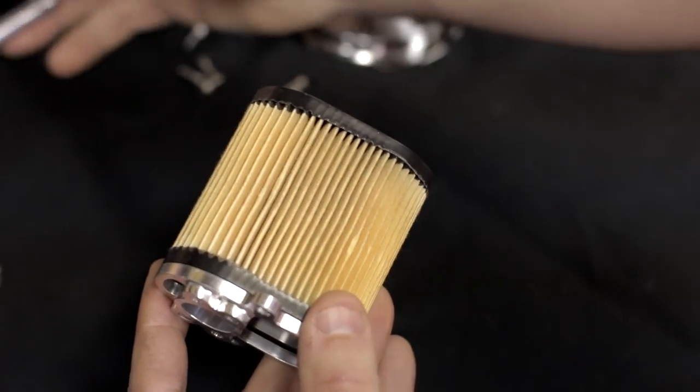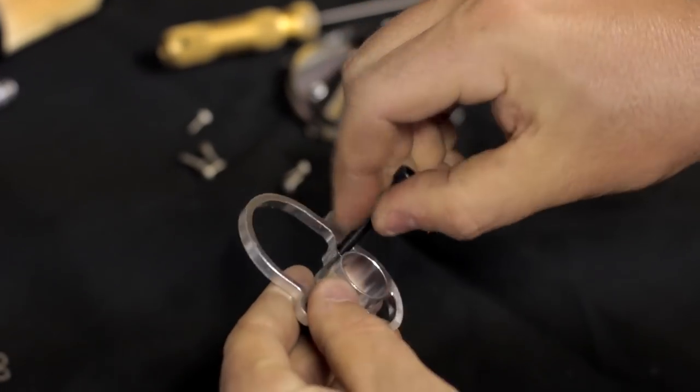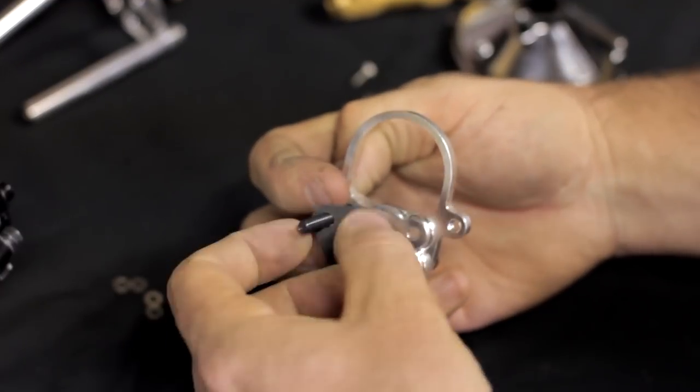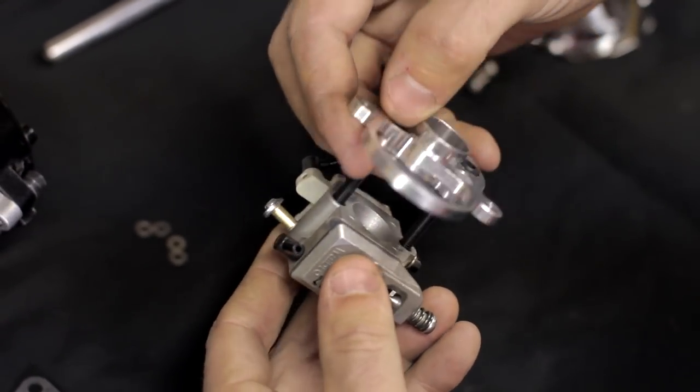The next thing we want to do is decide on what kind of air filter we're going to use. This way we can determine what size screw we need to go into the back half of the housing. You want to install the screws to the air filter you want to use and put the new gasket on.